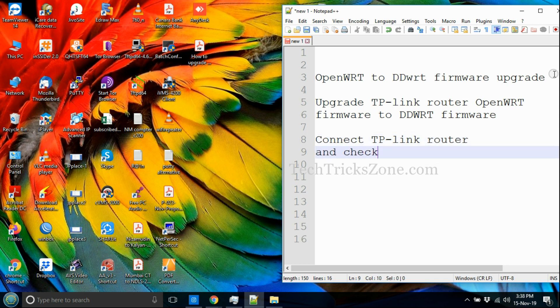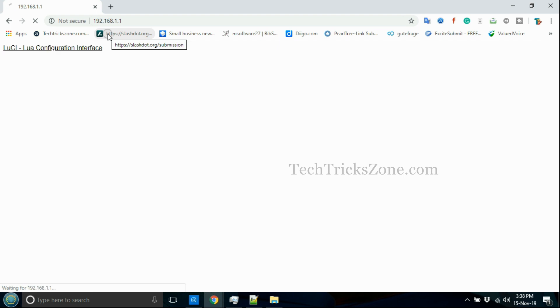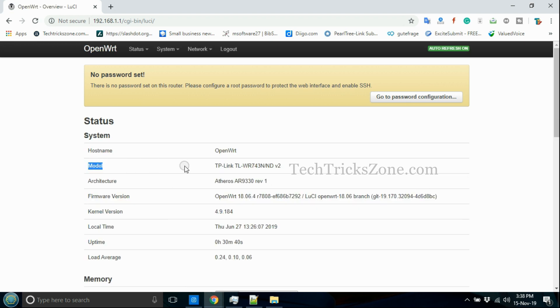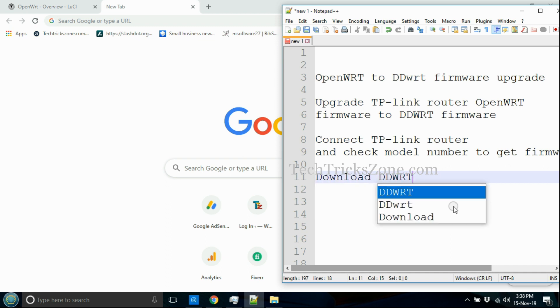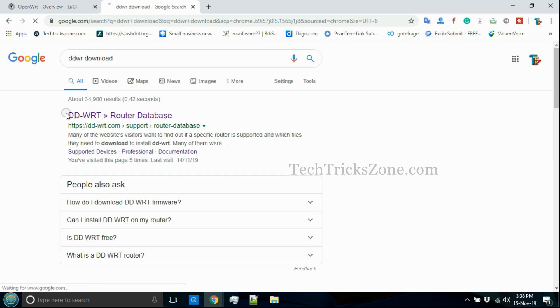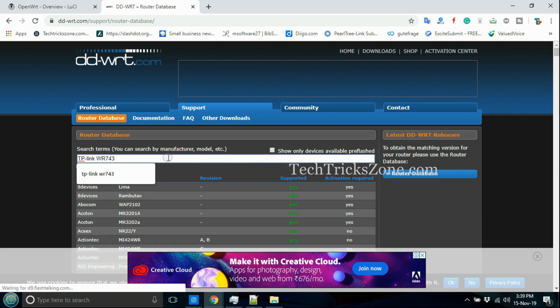Connect your router and check the model number to download DDWRT firmware. Open the DDWRT website and download the firmware supported for your router model. Do not download firmware from third-party websites to avoid permanently damaging your router.